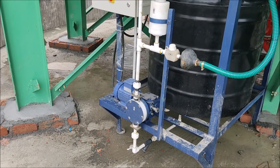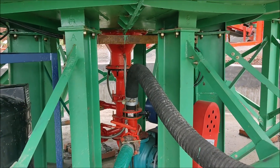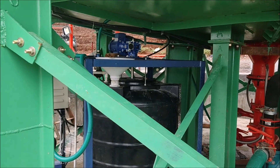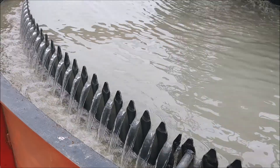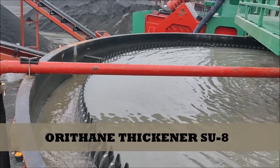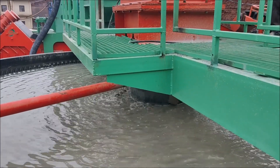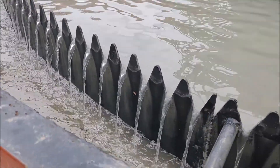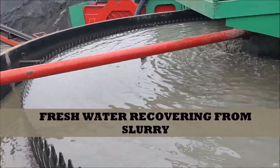This is the chemical processing system which will settle the slurry within 5 to 10 minutes maximum. Now I am showing you the thickener — please stay with us. You can see the settlement: within 7 minutes it has already started. This is the sludge we are feeding from our Orivas T250, and crystal clear water has already started to come. Just within 7 minutes, you can see the settlement.